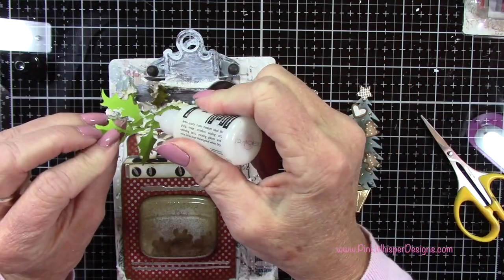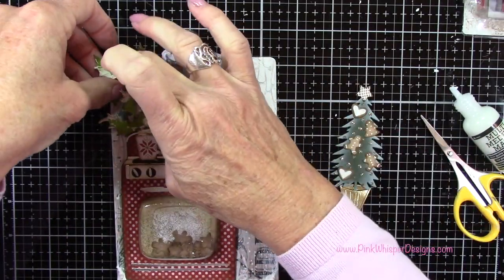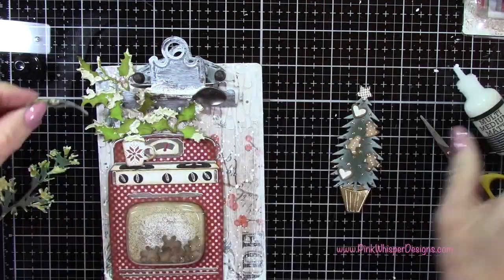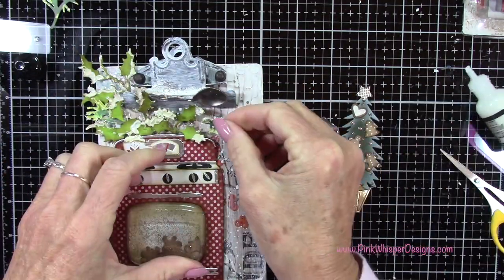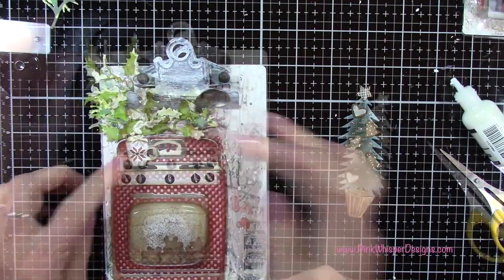I'm going to leave that right side open a little bit because we're going to be tucking in a few little embellishments there. It would be really fun if you like to bake — you could print your own special recipe in a small scale and clip that to this clipboard as a gift for somebody.